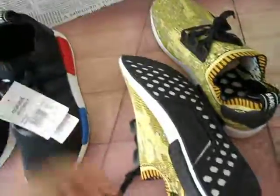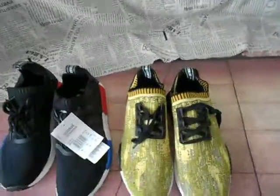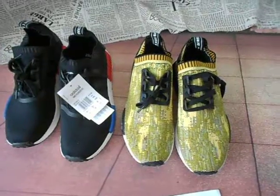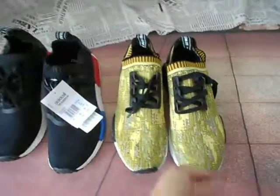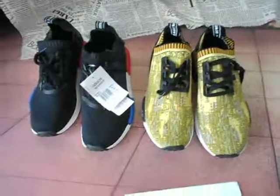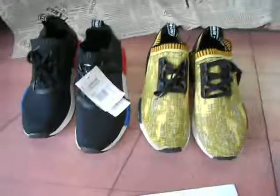We have many kinds of NMD shoes in my shop and I don't upload all the shoes on my website. If you need any other colors, you can email me and I will send the pictures to you in detail. Thank you. Next video. Bye.